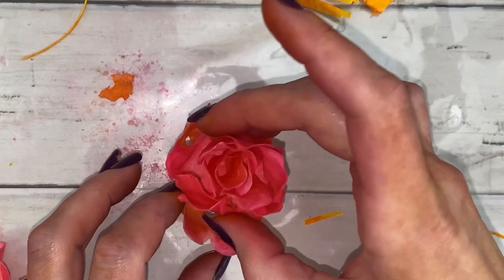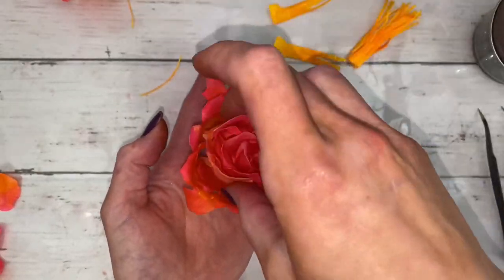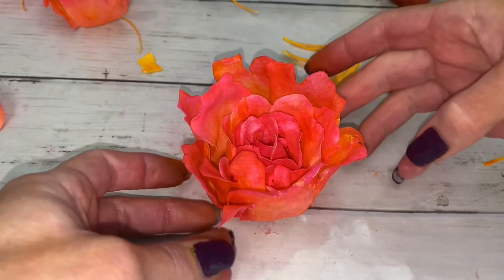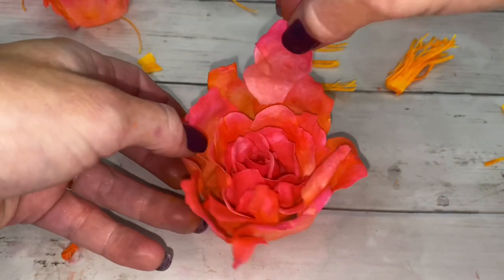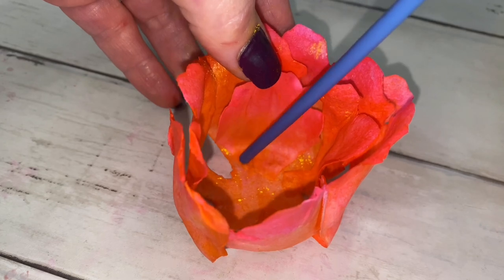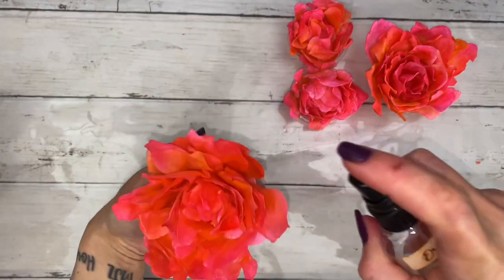Assemble the flowers by placing one size into the next. Use bubble bath coating to permanently affix the petals — lightly brush some on the bottom and hold it in place. To finish the flower, spray skin-safe fragrance oil on it.